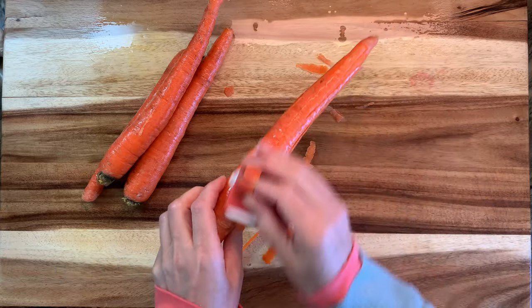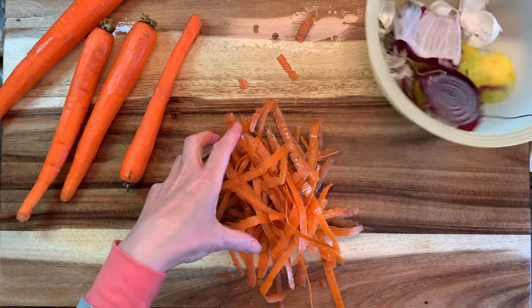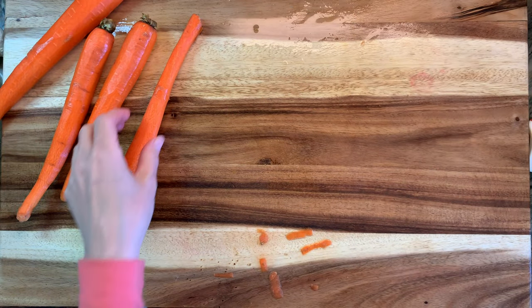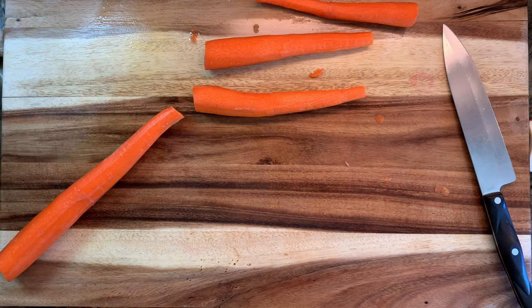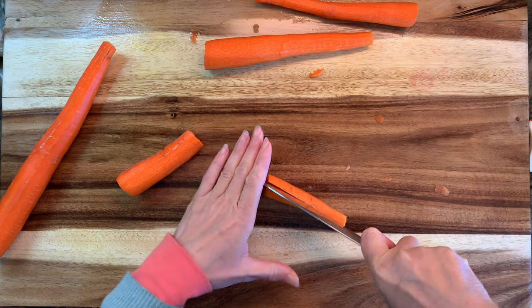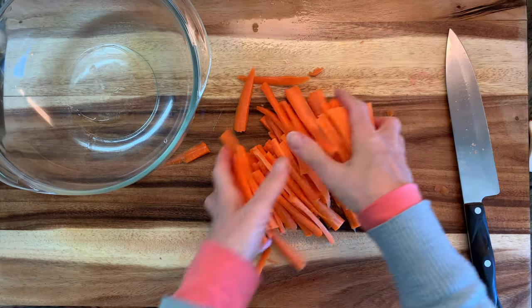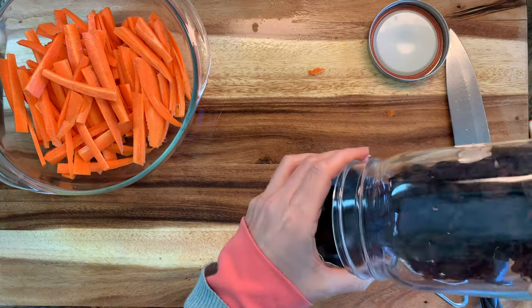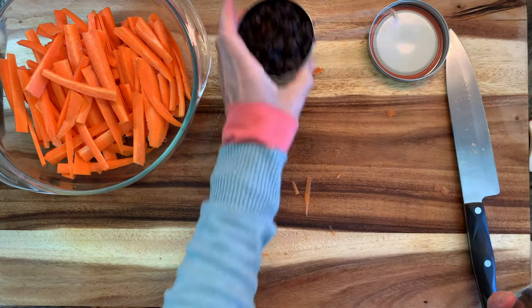Next we're going to peel four carrots — these are fairly large carrots. I'm going to keep those kitchen scraps for my compost bin. We're going to trim the top and bottom of the carrots and then slice them thinly or even julienne them. I've also seen my Afghan friends use pre-shredded carrots in a bag, so you can use that as well. We're going to put them in a bowl and reserve them until we are ready to cook them. I'm also going to get a cup of raisins ready to go.